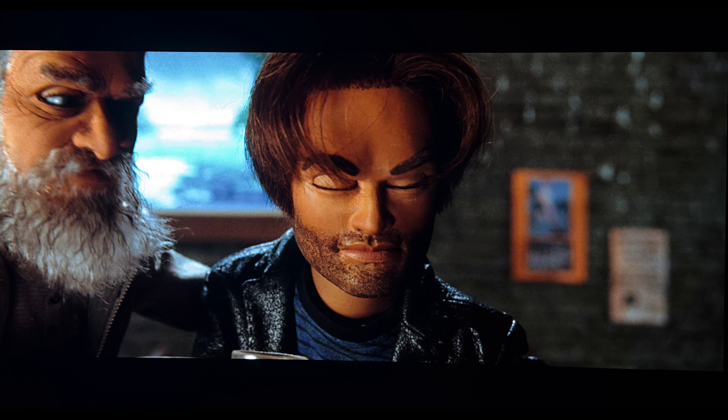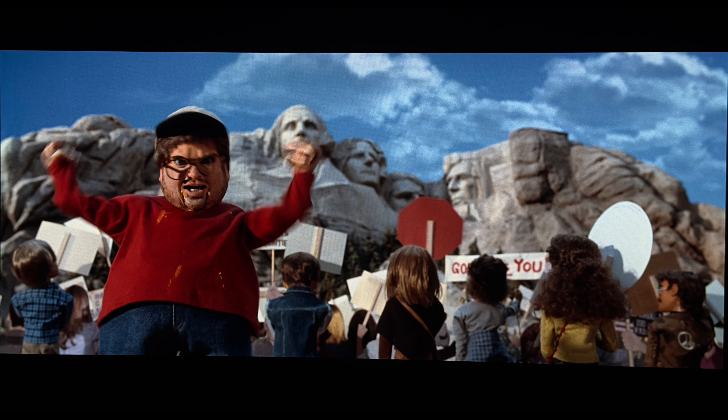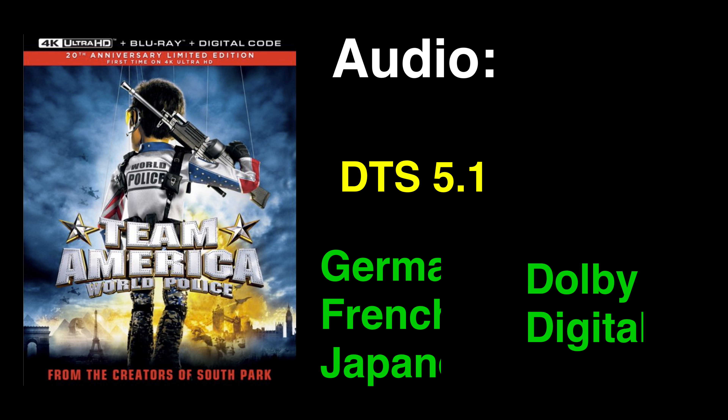With Dolby Vision added, the palette enjoys a nice boost to the overall color space. The red, white, and blues look fuller and visually more pleasing. Primaries in general are more natural and don't look as if they're coming across too ostentatious. Improvements over the Blu-ray are noteworthy, making a rather subdued Blu-ray image color palette more vivid here on the 4K.